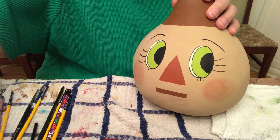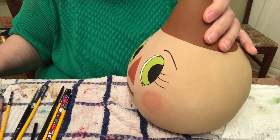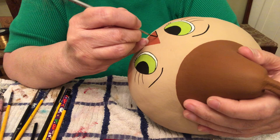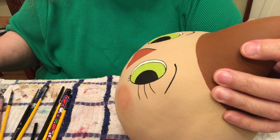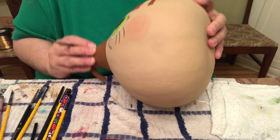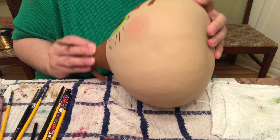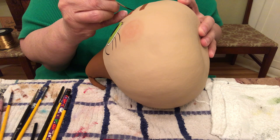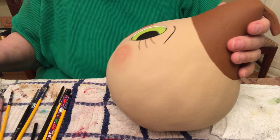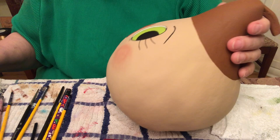Now we have to line the nose. I'm going to use black — nice straight lines since we don't have curves to go around. And I'm going to put the eyebrows down. Now I'm going to line that little mouth piece.